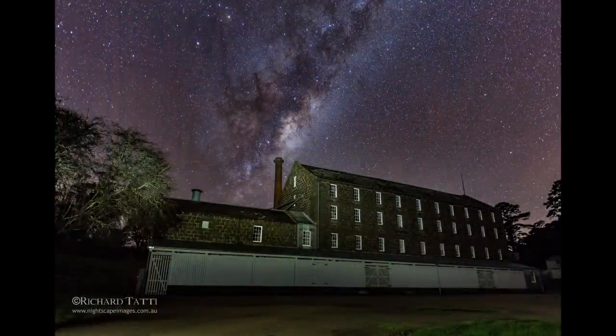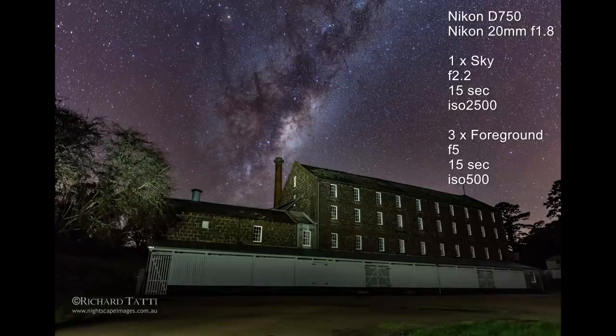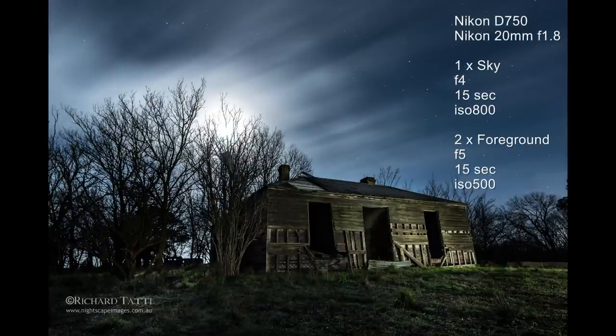The next shot is at a 20mm focal length — a bigger subject, this old mill. Again, it's a single exposure for the background sky shot at infinity, with only two or three images of the light painted foreground. This next image uses a moonlit night sky and the moon is actually in the shot, so it's quite overexposed — but that was the look I was after. I just needed a little more definition on the front of the building because all the light was coming from behind. It doesn't have to be a huge heap of shots to fall into method two — it can be as few as two foreground images or as many as 10 or 20.